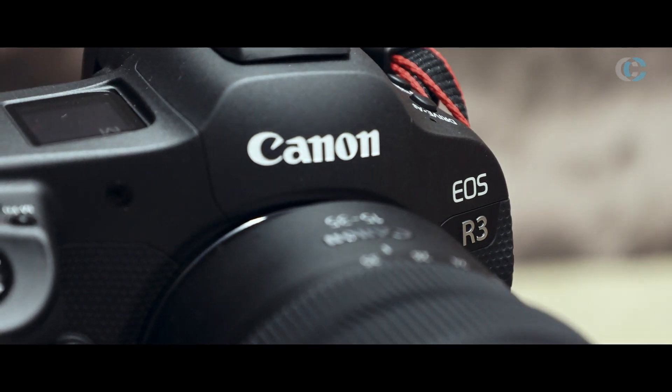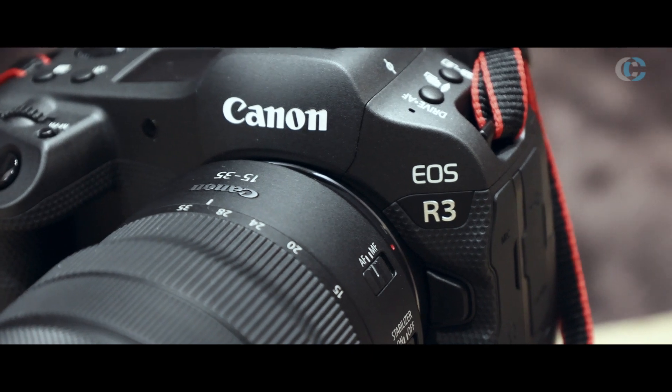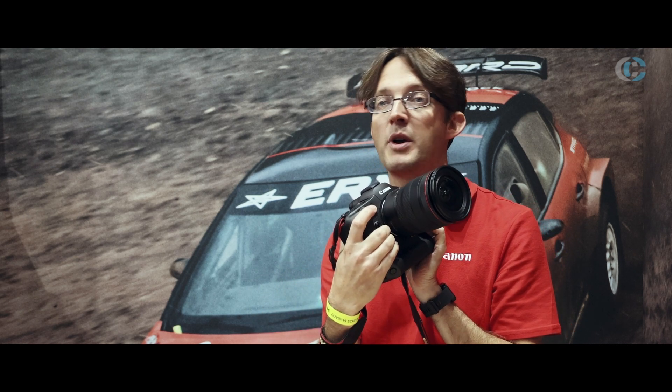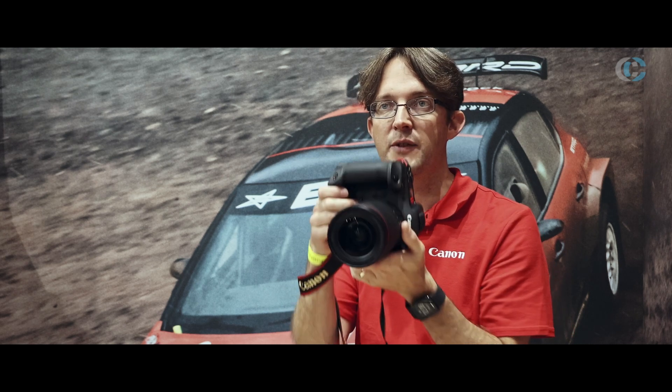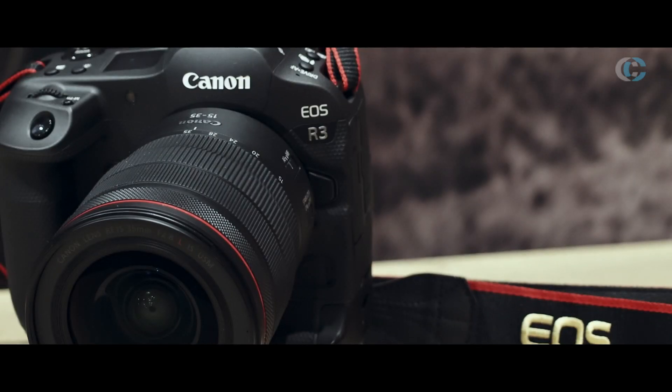The beauty of cameras at this level is how much you can customise them. The R5 is still our most customisable camera, but this one comes a close second — around 70 different things that you can customise on here. There are a lot of buttons that you can change. The buttons on the front, which people who use a One Series will be very familiar with, can be customised to do various different things, which is really useful. And obviously you've still got those buttons in the vertical orientation as well.